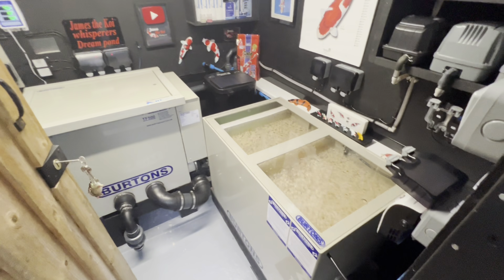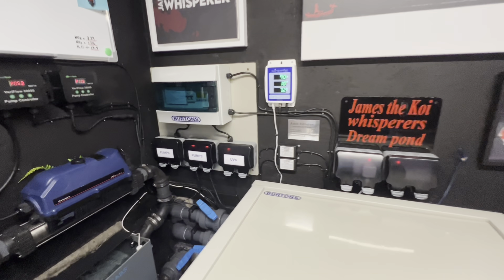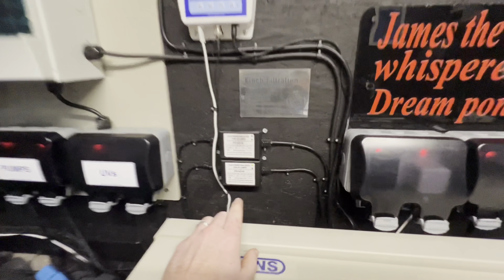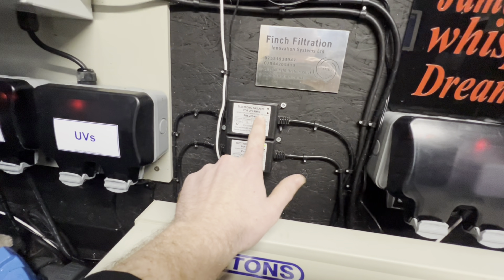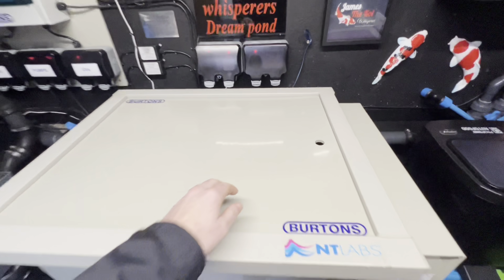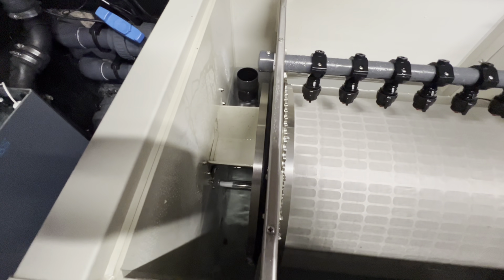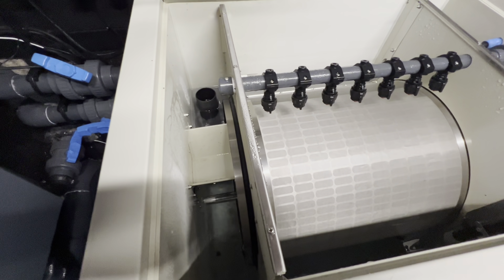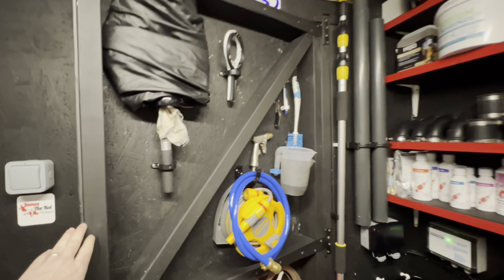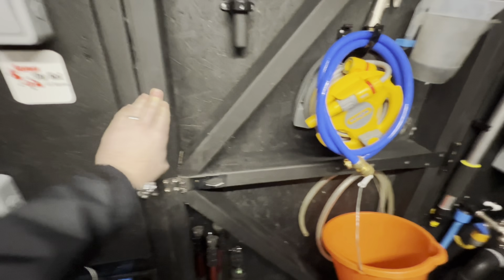Inside the filter house, everything in here has been running a dream. I've had no major issues. One issue I have had — one of the UV lights, the part might have blown or the fuse might have blown. As you can see, I've got one green light on and one off. One of the UVs inside the drums hasn't been working. It could be anything — could be water inside the actual system that's blown it. But the drum itself is super clean and still working an absolute dream. A couple of upgrades I've done — all the pipe fittings and bits and pieces, just made use out of them.